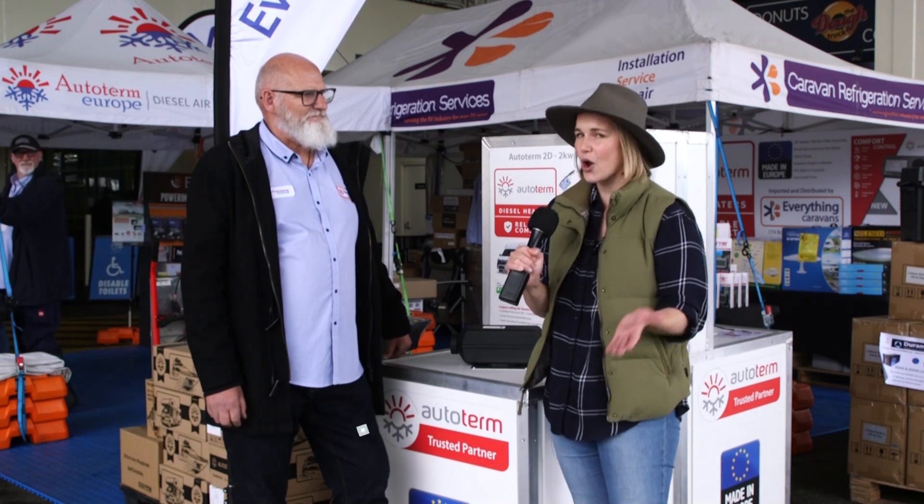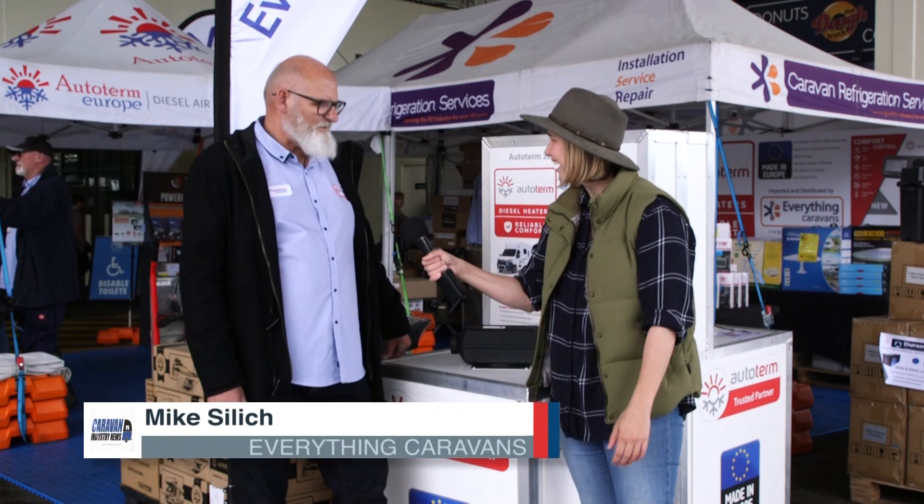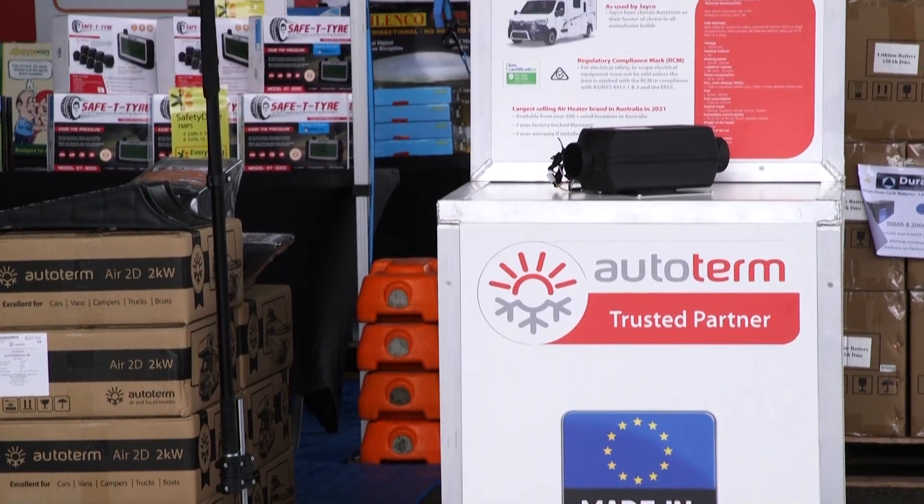Here we are at a very chilly LeisureFest 2022. I'm standing at the Everything Caravans stand with owner-operator Mike. How are you going? I'm going well, thanks. Trying to keep dry. But speaking of which, we're standing in front of the diesel heater.